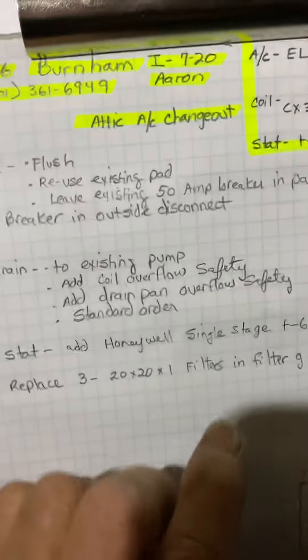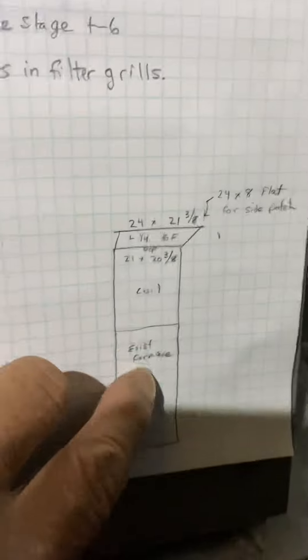We changed this coil to a 48C, so make sure you load the 48C and not the 48B, because this is a 21-inch wide furnace. We're just changing the AC and coil.